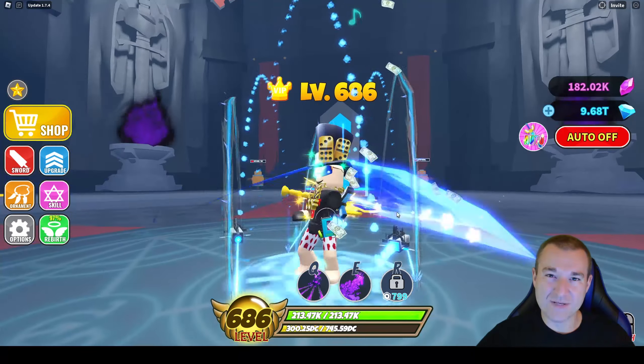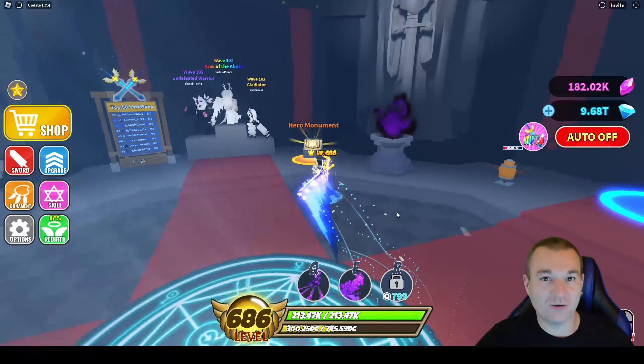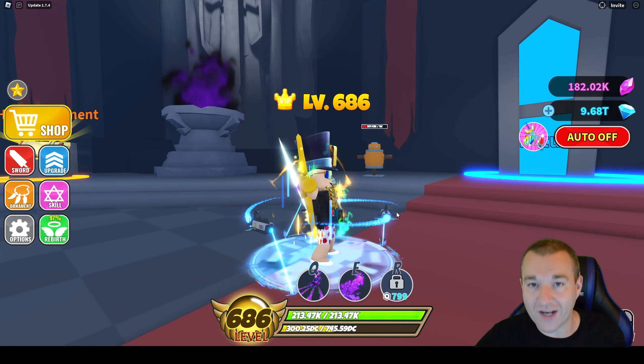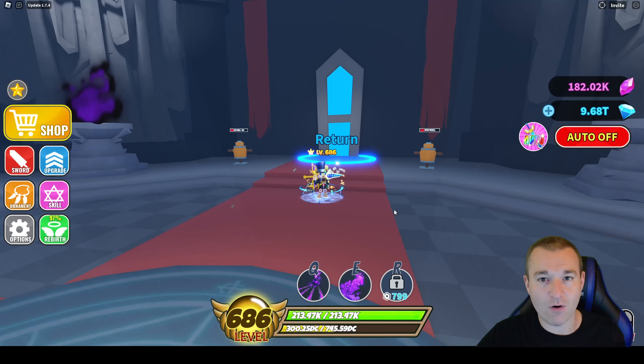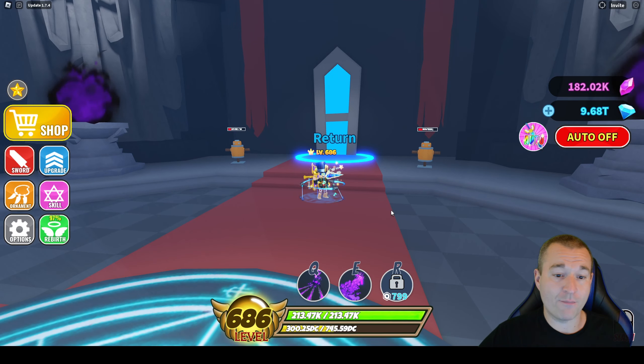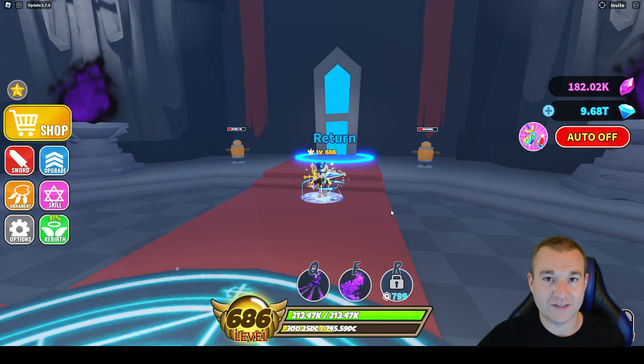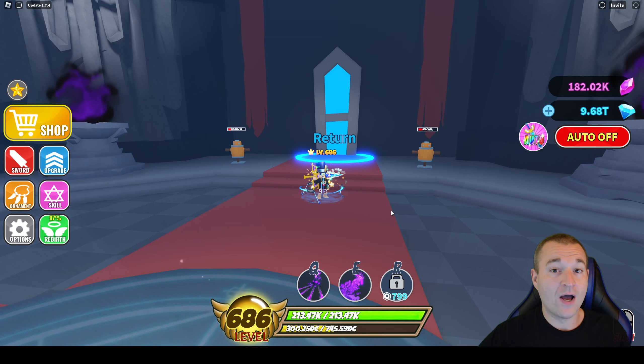Hello everyone and welcome back. It's Meet Department here. I'm so glad you could join me for another video today. So I'm back in Sword Warriors and today we're going to discuss the hero ornaments, the system, how it works. Then I'm going to show you how I put my hero ornaments on my heroes and maybe we'll go do a little test run and see what they do. So let's jump right in.